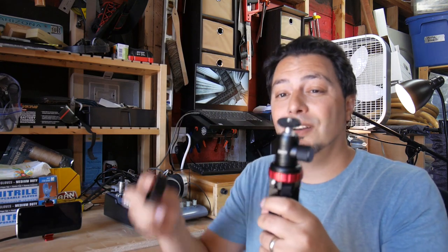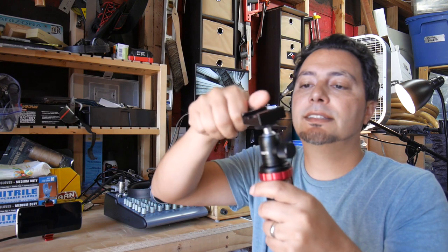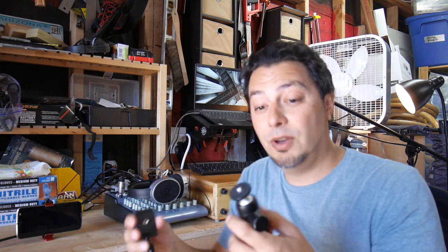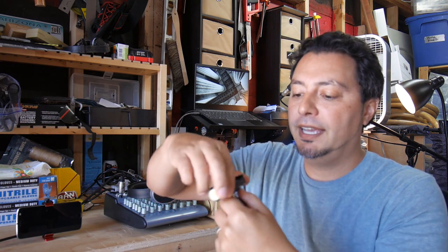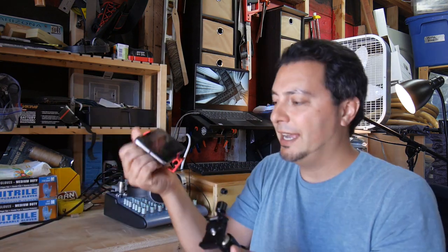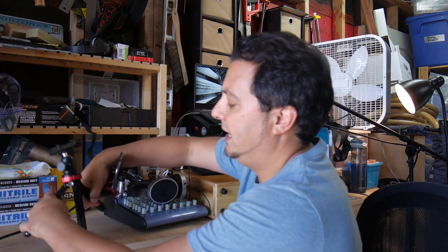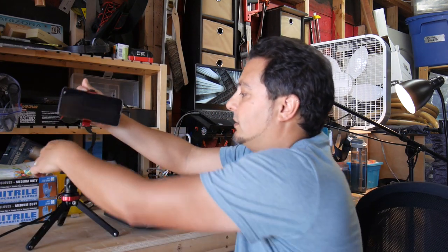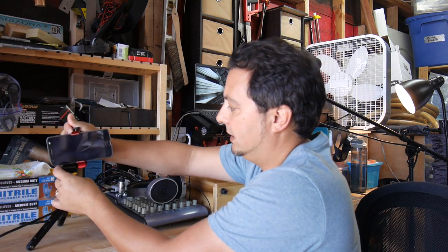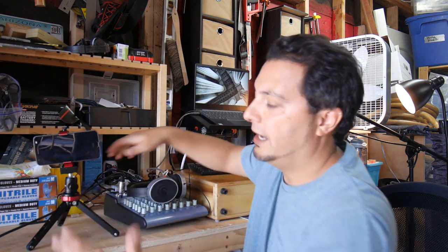I happen to have an extra ARCA Swiss plate because I thought it'd be nice to have this sort of flexible so I can set up the phone in a blink of an eye. I can have it just in the holder, with the tripod sitting on my desk or kitchen table, and I can just slide it in place, lock it shut, and walk away to be in front of it.